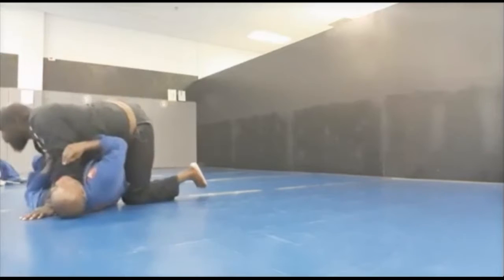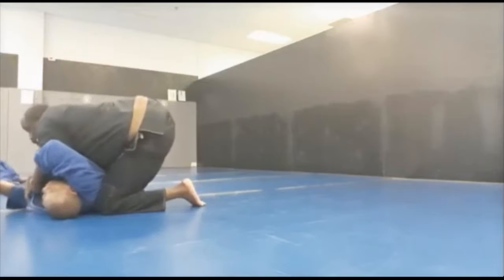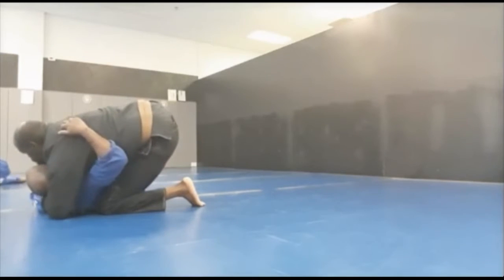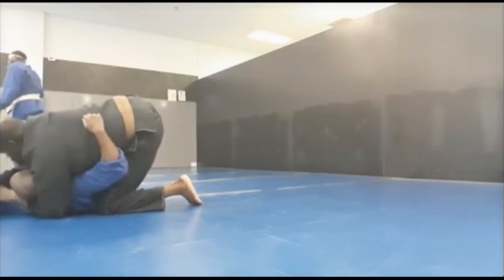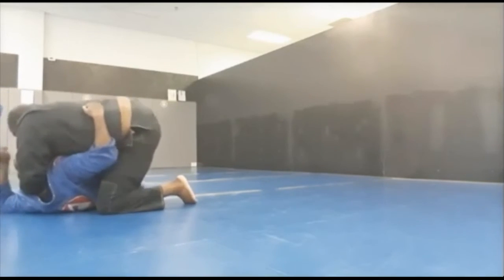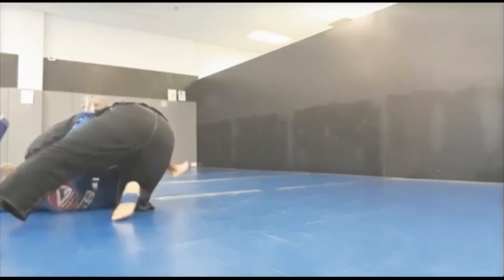One last time: secure the side control, take that left arm and place it under my head, using that left hand to put it into the crook of my armpit. Fake the kimura and use that to adjust his position in my armpit with his hand. Then crank my neck upward, pull that left leg around for extra insurance, and get the tap.